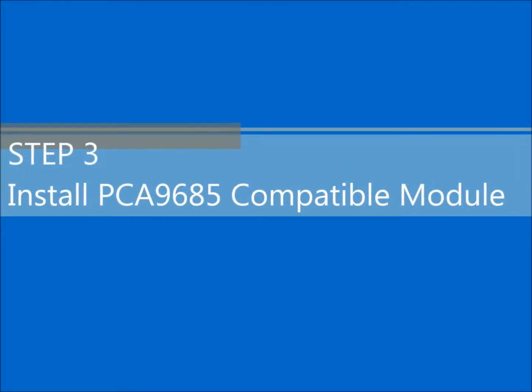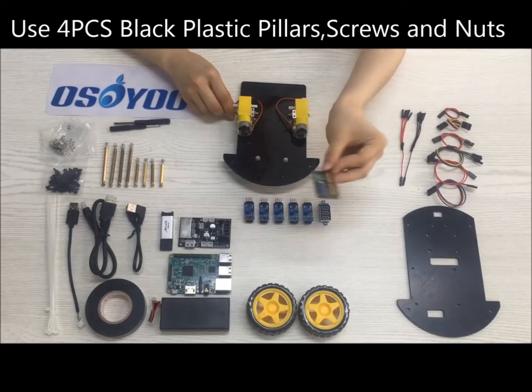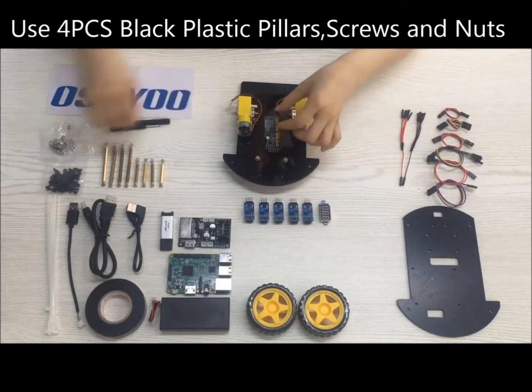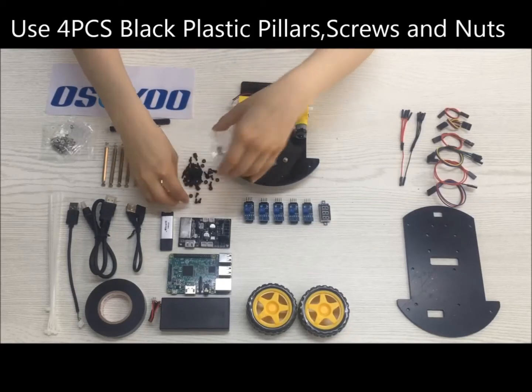Step 3: Install the PCA9685 compatible module. Use four PCs M2.5 black plastic pillars, four PCs M2.5 screws, and four PCs M2.5 nuts.